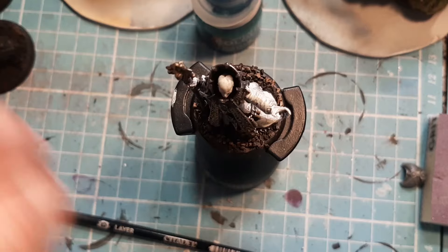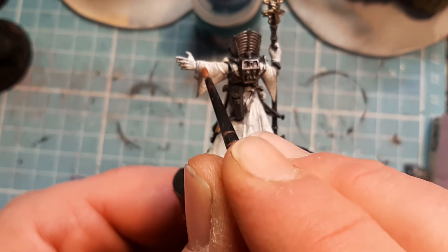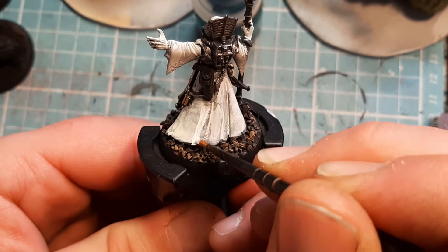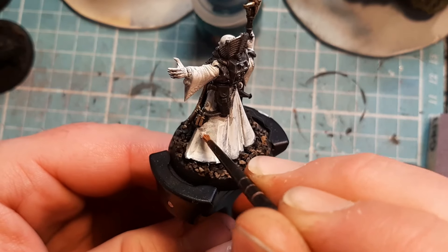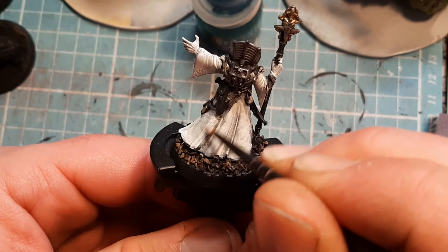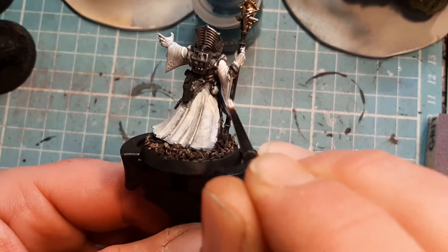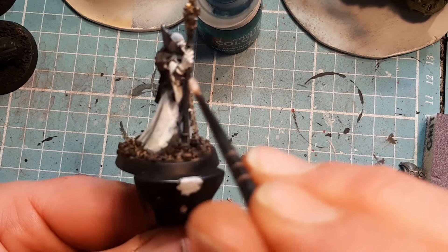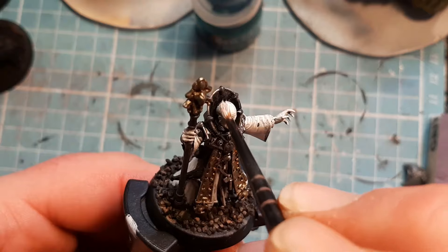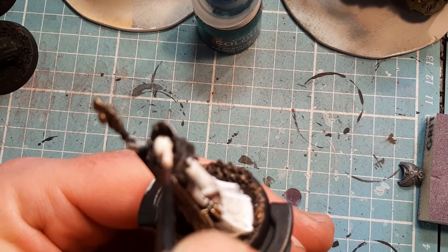Now I'm going to come in with some White Scars. This is a very, very simple technique — I'm going to just highlight the European grey. I don't want to do the whole thing, I just want to highlight certain areas with the White Scars. I'm going to get his hands as well, and his skin — just give him a quick little highlight to his face, his head. I want to get more of the top of his head with the White Scars than anything else.